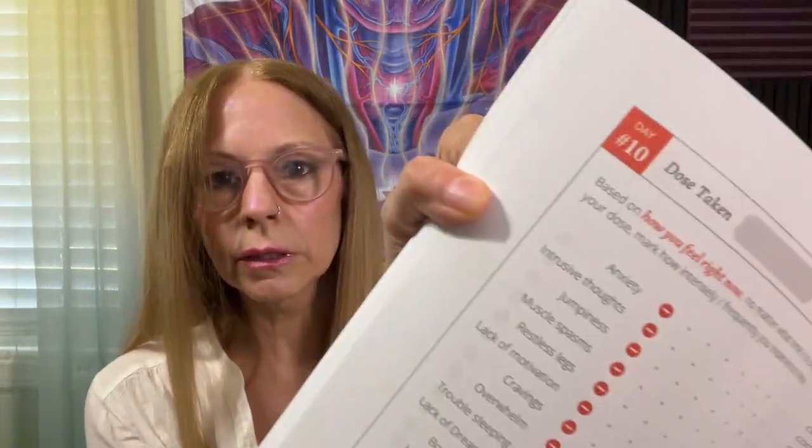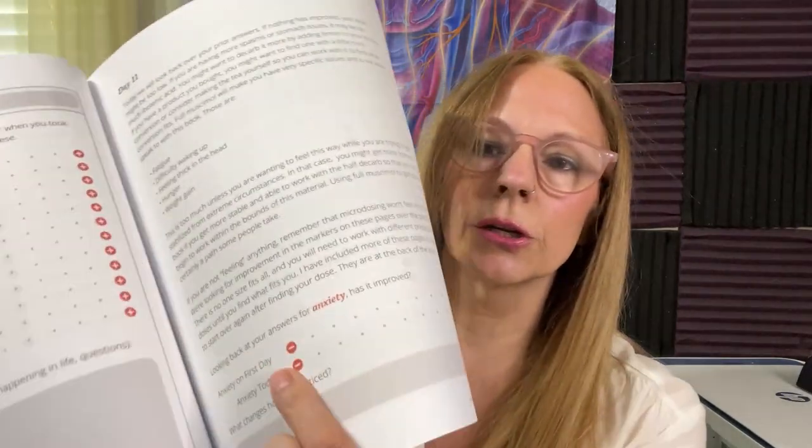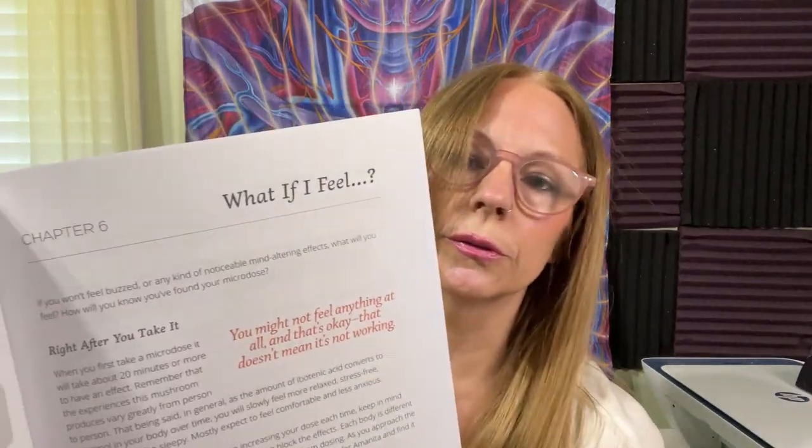Then it starts the daily diary and tells you how to use it when you start dosing — ten of those entries. There's number ten right there, and then there's more in the back in the appendix. Then what to do with day eleven, and then you start doing some checklist stuff — all the things that you're going to do metrics on. There's macrodosing, and then there are workbook pages to do for macrodosing, and then a section on what if I feel — questions and answers about what you might feel after the first week.